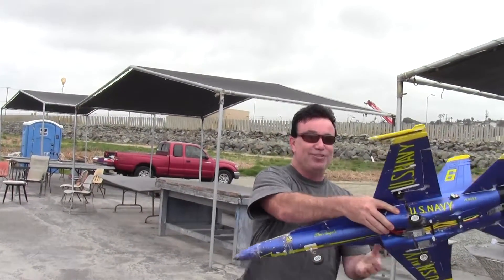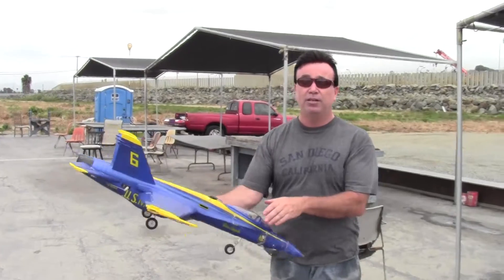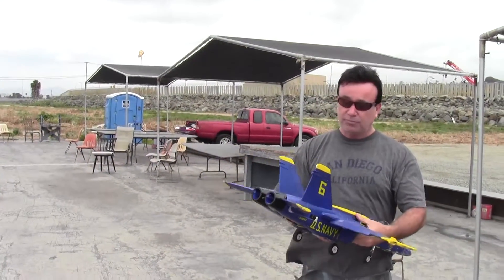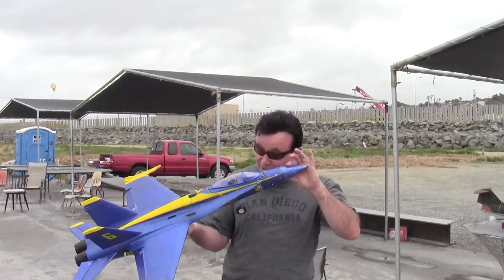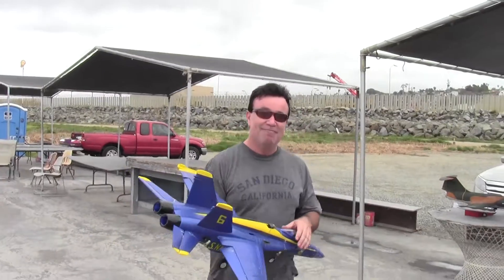When it was flying, my tail would come all the way around before it would make the turn, so it would take a long time to make a turn. But for a plane I'd recommend it. If you get a chance to pick one up, put a 70mm in it. Good for you. Thank you.